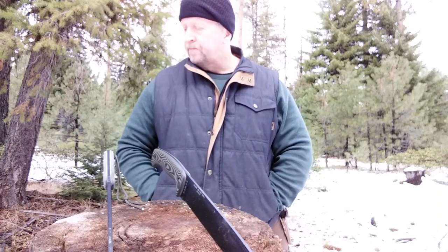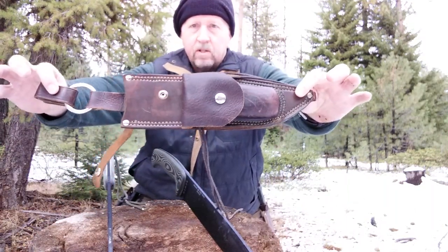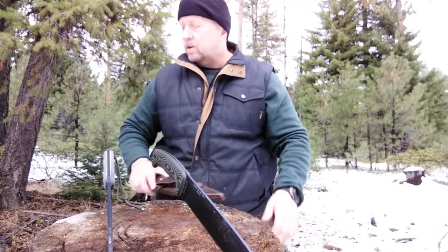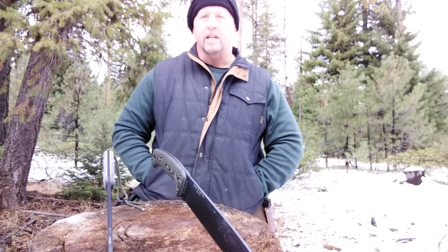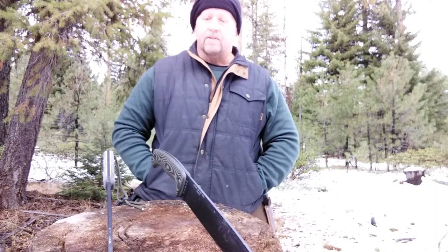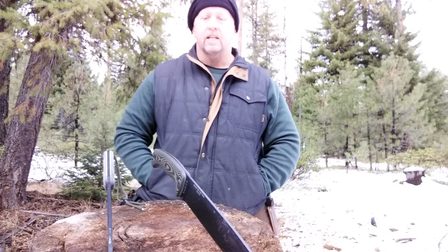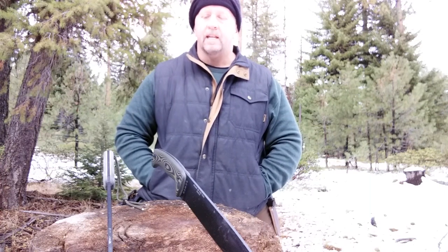If you remember earlier this year, I actually had a custom sheath made for my Essie Hunglis. At that time, as I was using it for shelter and fire on a couple of videos, it became my favorite large survival knife — something that I would want to have with me in an emergency. I had never used the Topps Armageddon, and I have to say I really liked it as well, so much that I couldn't tell which one I was going to like better without bringing them out here and putting them head to head.